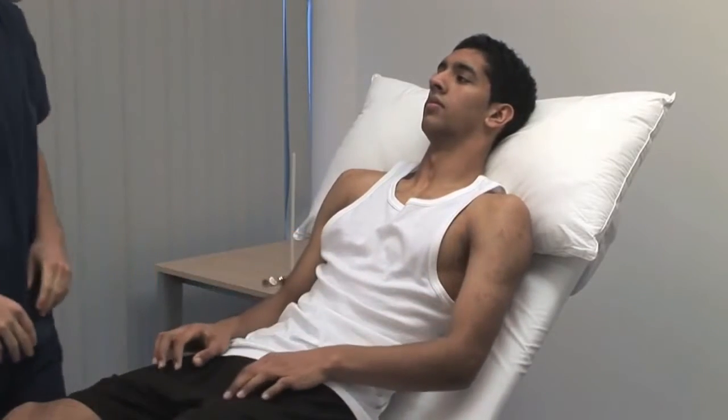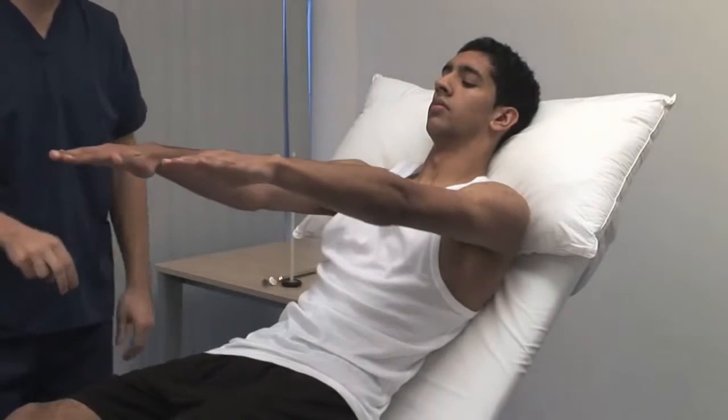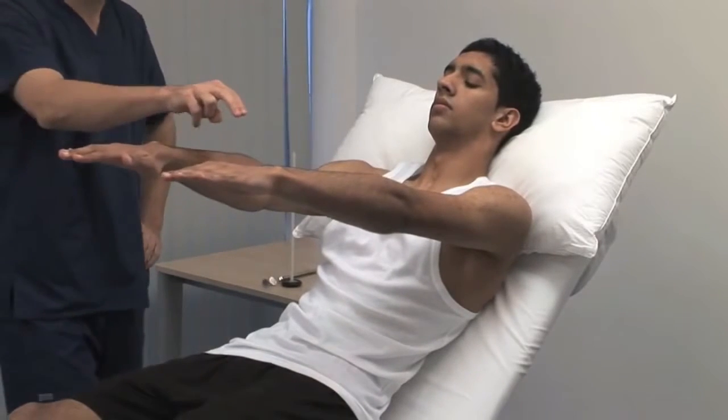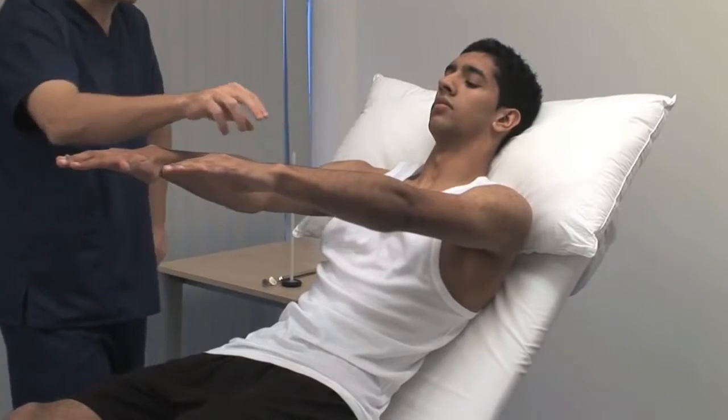Now test coordination. Can you place your arms out in front of you and hold them in the same position? To elicit rebound, push the patient's wrist quickly downwards and watch the returning movement. And relax.